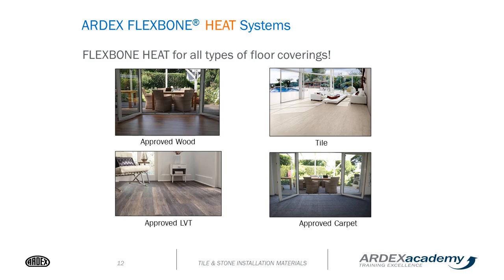There are four types of flooring products that can be installed over Flexbone heat: your normal tile, but also approved wood, approved LVT, or approved carpet. 'Approved' means the manufacturer of that floor covering must approve their product to be installed over an electrical in-floor heating system.